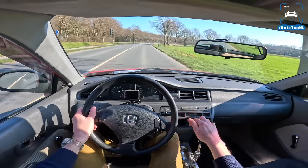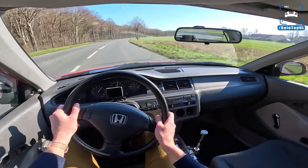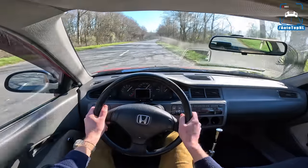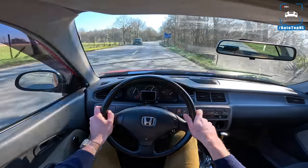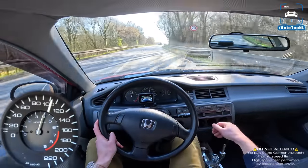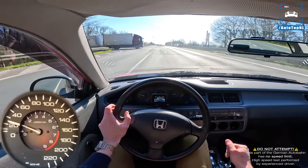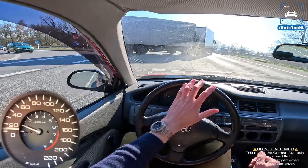A lot of you don't really want us to turbocharge this car because you don't want to sacrifice the naturally aspirated character. You can probably go around 300 horsepower naturally aspirated if you really wanted. But a turbo just works so well with this engine. So if we're going to mod it, we might do a turbo — or maybe we should do a supercharger first and then a turbo later. That could also be cool.